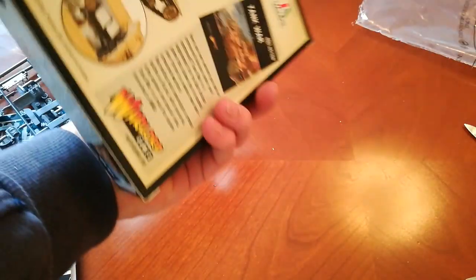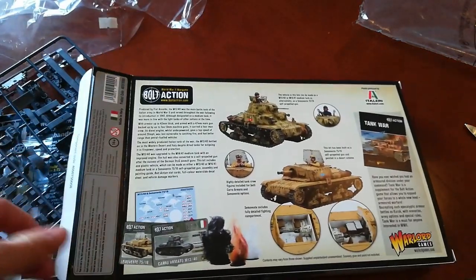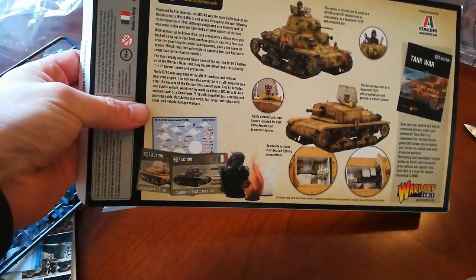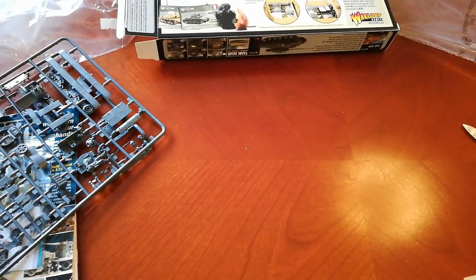I'll try and get some videos of me building these and painting them up for the channel, so you can join me in my journey in creating an Italian Bolt Action army. Thank you very much — see you again.